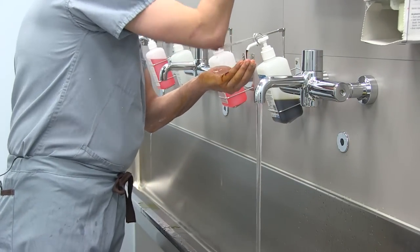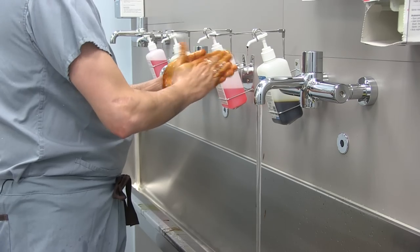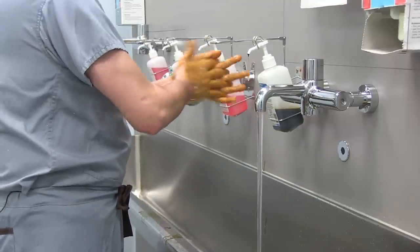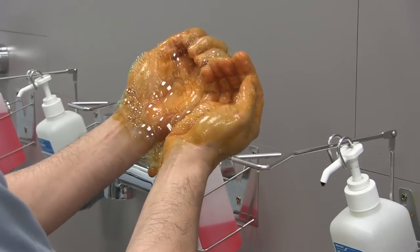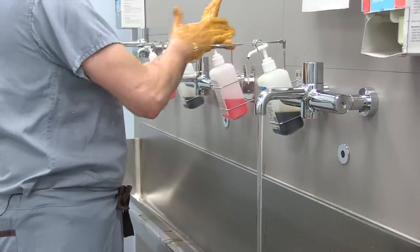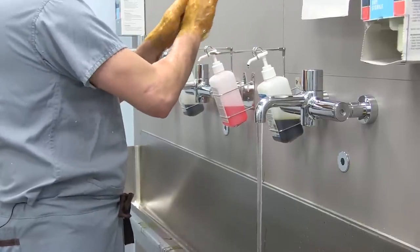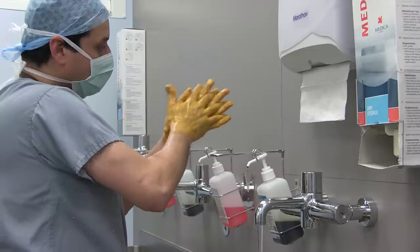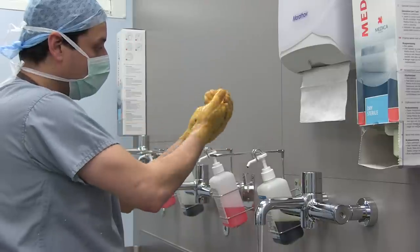Now we'll start with scrubbing of the hand, and that should take about three minutes. We give more scrubbing attention to certain areas of the hand: the tip of the fingers, the space between the fingers, and the thumb. Because these are all liquids, I'll always try to keep my hand above my elbow in order to keep the direction of the liquids towards the elbow, not the other way.